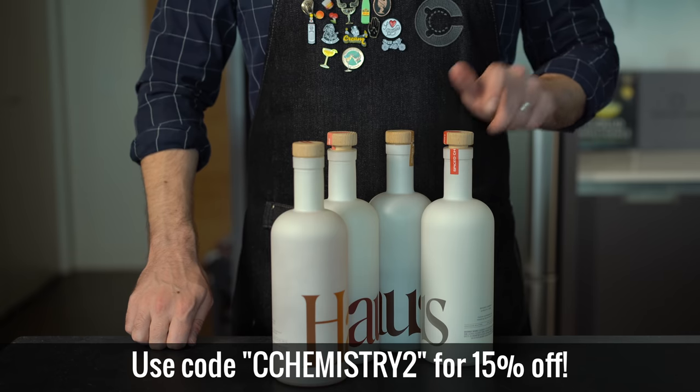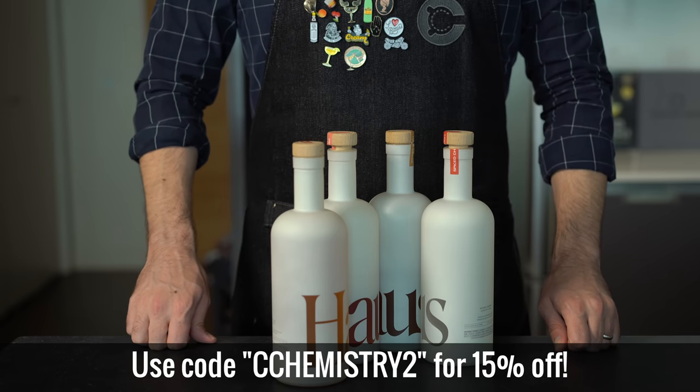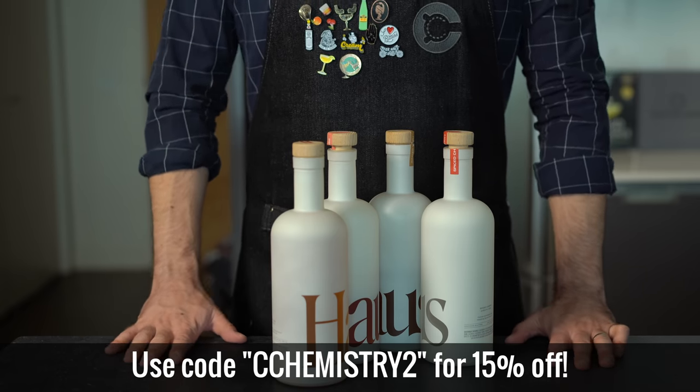You guys seriously need to try this stuff. Right now you can get 15% off your order when you use my code cchemistry2 and click the link in the description box below.